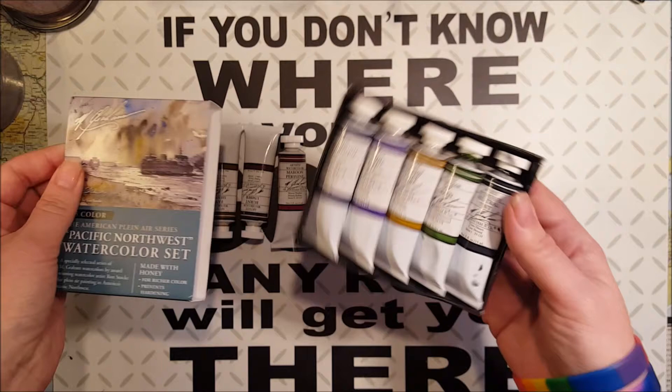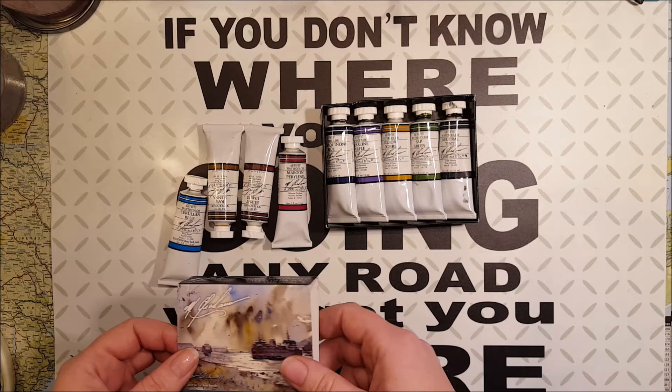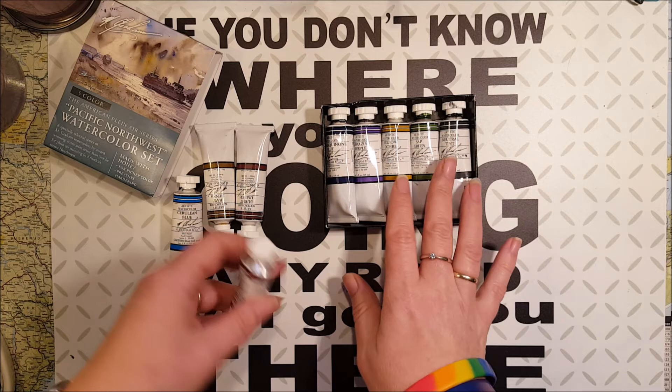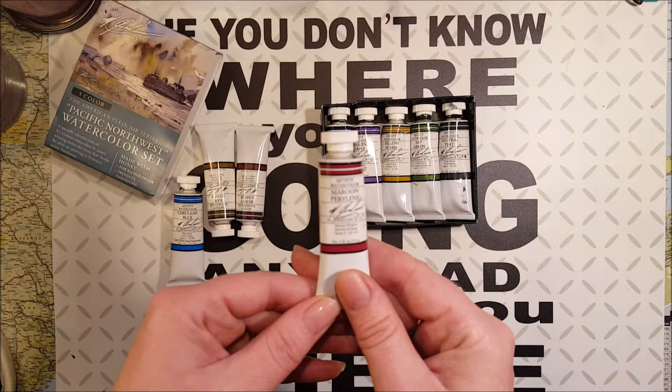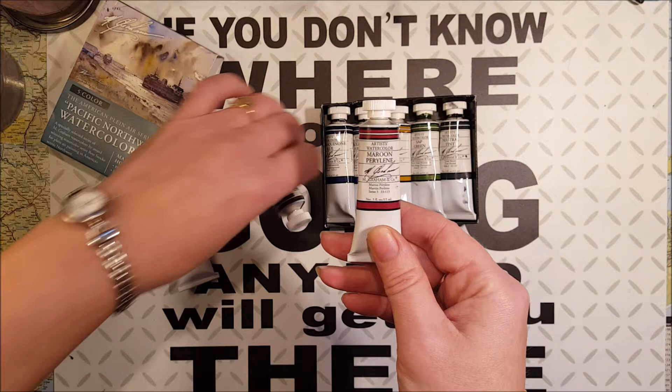And with all these gorgeous colors, you can see I have all of them already. This set is a good set, but it's kind of limiting for me, so I had to get one reddish — so I got this maroon perylene. This is a gorgeous red.